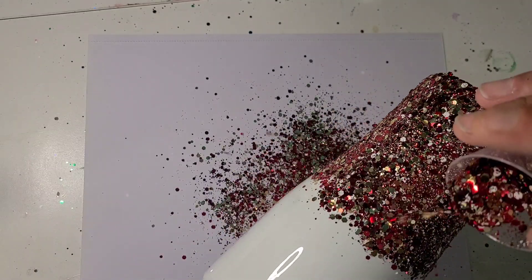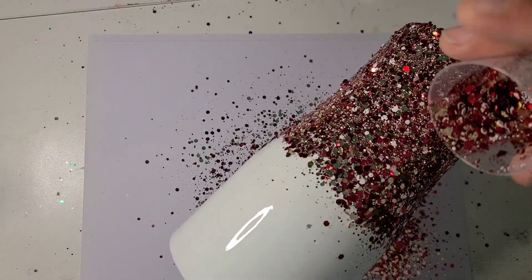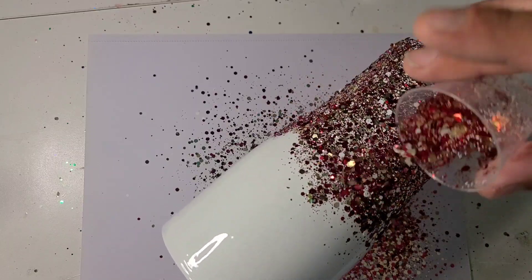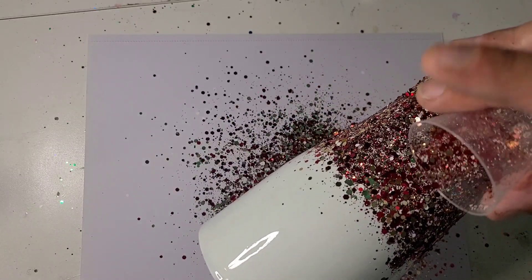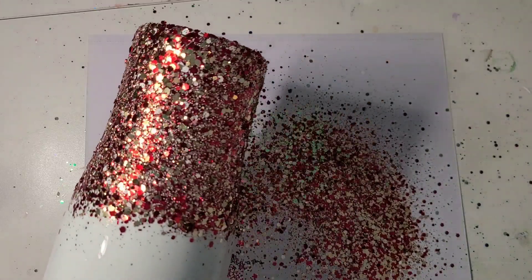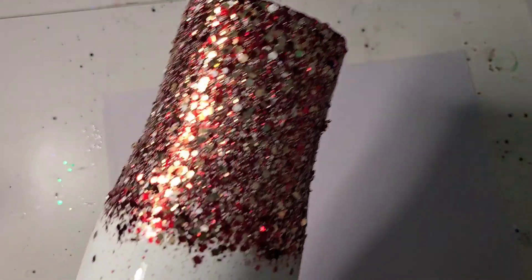So the bottom is coated and I want to come up that curve just a little bit. I thought about doing a little bit at the top too, but I'm going to skip that and just come up the curve a little bit more. So that should be plenty of that. I'm going to set that aside and clean up in a minute.